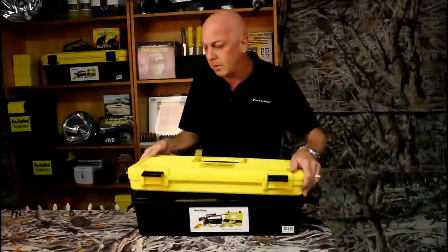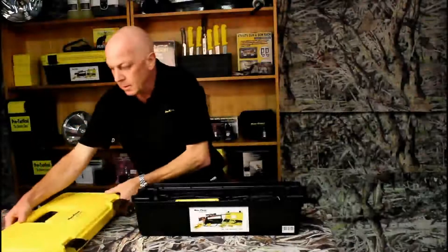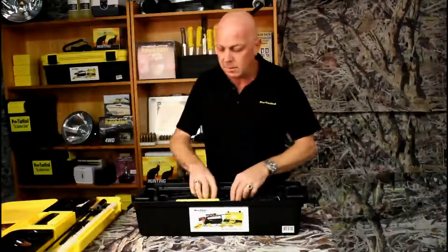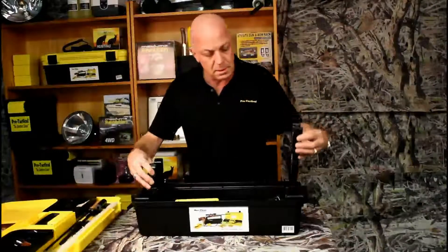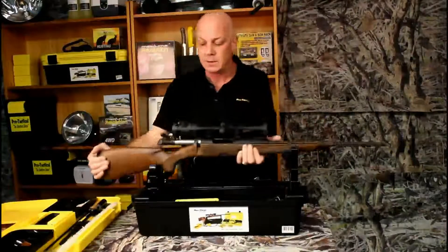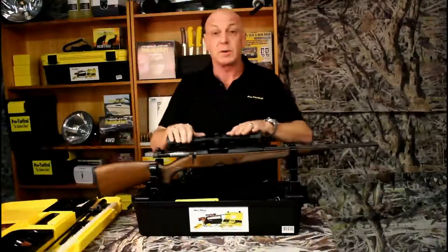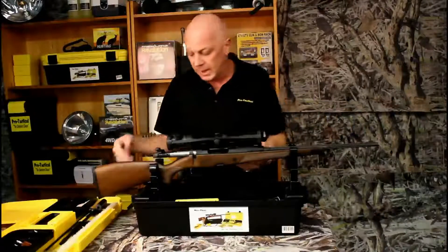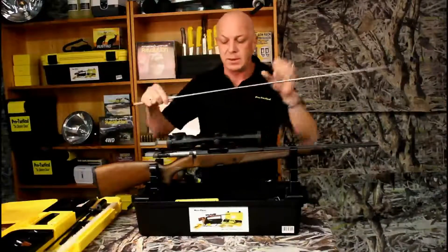Now, simply the top lifts off and then you can open this up to get access. They just drop straight in there and you can place your rifle in, nice and secure. Whether you want to do a scope adjustment, bore sighting, cleaning — easy, all easy access.